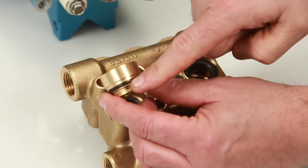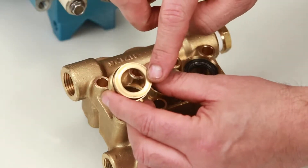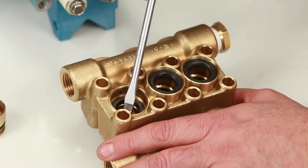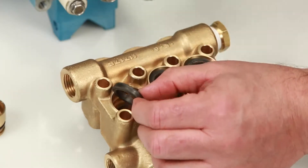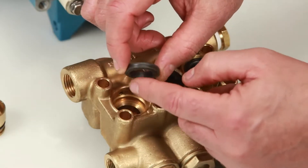Inspect the seal case O-rings for cuts, nicks, or damage, and also the high pressure surface of the seal case for scoring or damage. Place a flat tip screwdriver under the high pressure seal and pry upward to remove. Ensure you do not score the inside of the manifold. Inspect the inside and outside of the high pressure seal for excessive wear or damage.